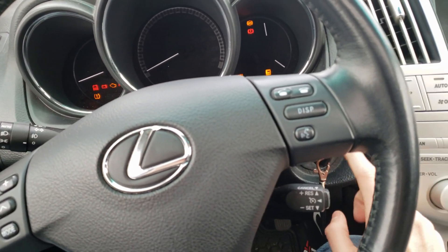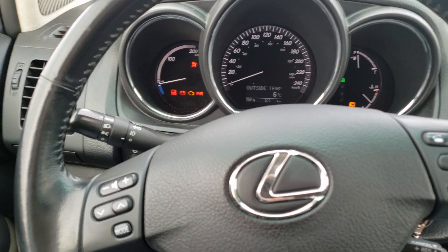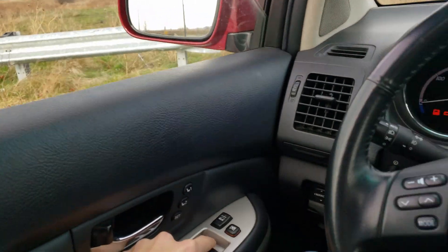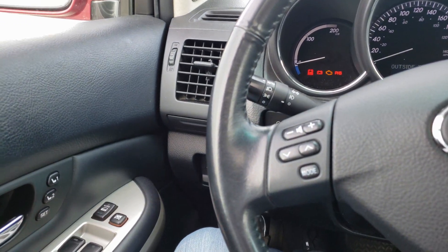You want to click the car on into ACC or accessory mode — you don't have to start it up. I want to roll this window down — everything's cool. I want to roll the other window down — not cool, so nothing is happening there.